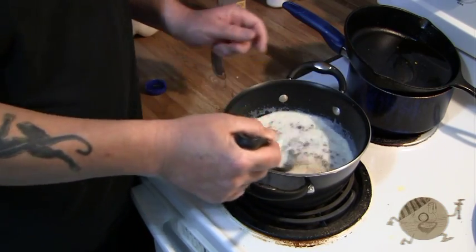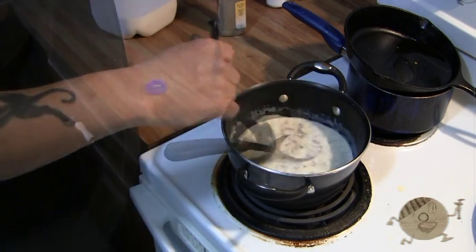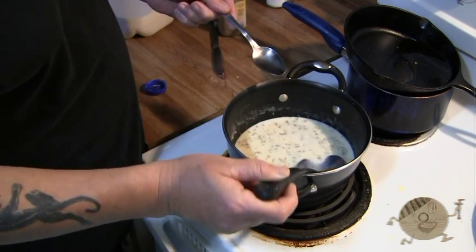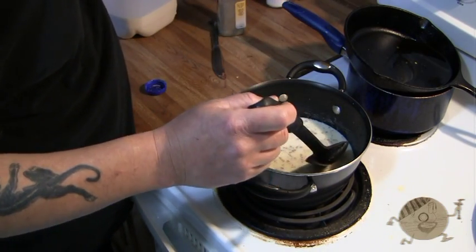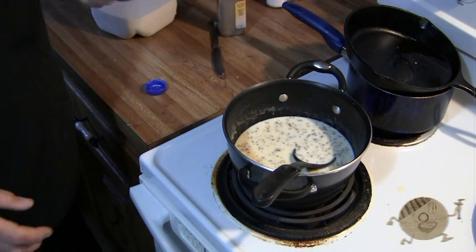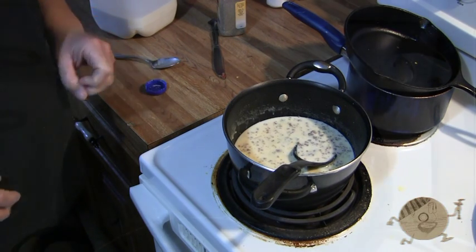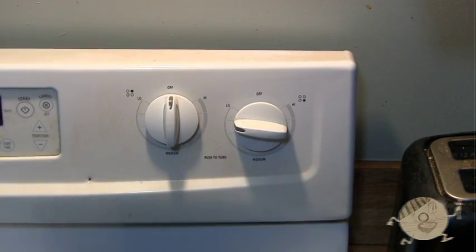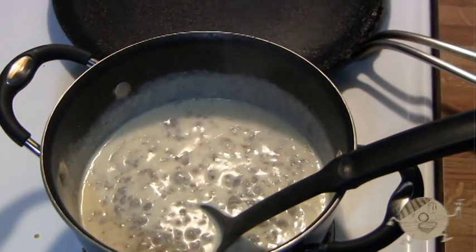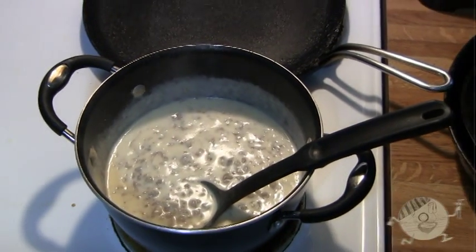Now you're going to continue to stir it and get it to a simmer. As you do this you're going to have to taste it — you may need to add some more garlic salt. Do that little by little, and once you get it to your liking, all you have to do is wait for it to thicken. I've moved it over to this other burner and put it on low heat so I can simmer it slowly — it's only going to take about 5 minutes. It's going to thicken as it goes, and if it gets too thick you can always add some more milk to loosen it up.